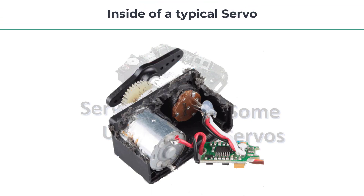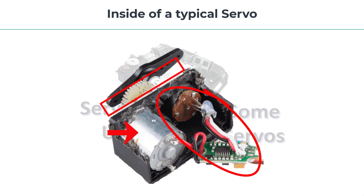Let's talk about what's inside a servo motor. Inside a typical servo dwells a DC motor, plus some other components. Not all of them are exactly the same, but they all have at least three main parts: the DC motor, reduction gears, and some sort of control circuitry. And here we can see the inside of a typical servo.